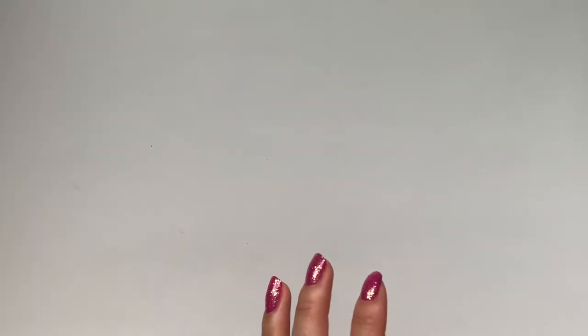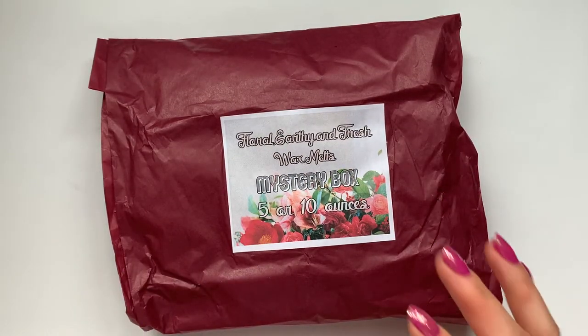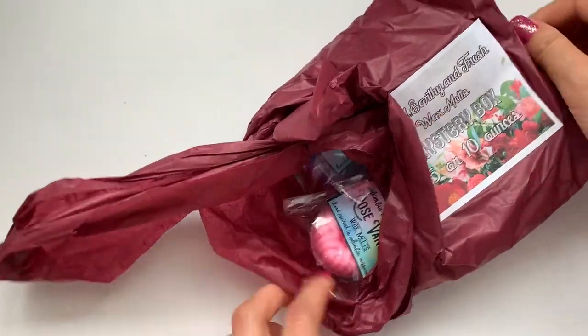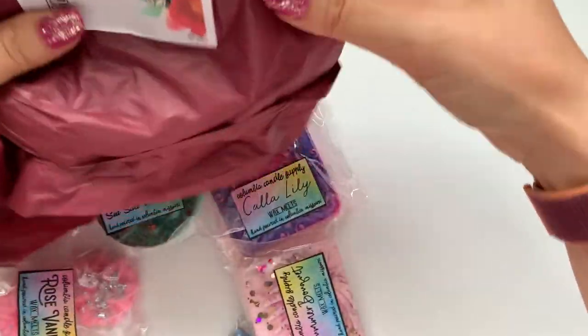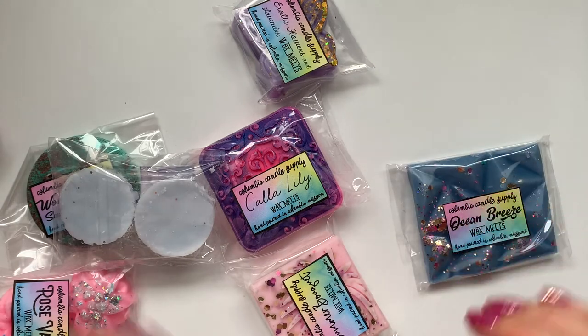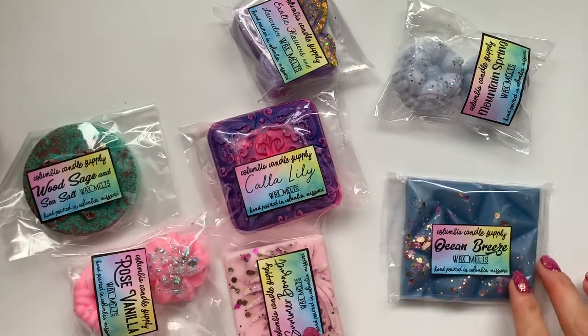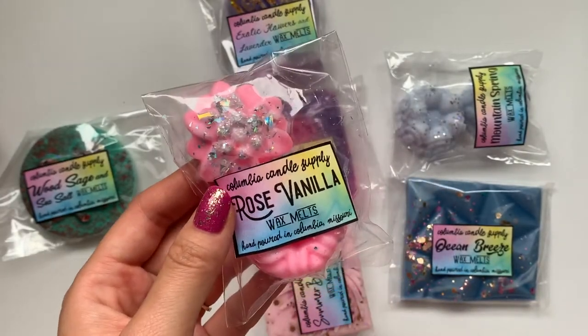Alright, now let's move on to my three mystery bundles that I got. They were all $13.49 and I got the 10-ounce option. They're kind of wrapped and bundled together so you know what's part of the bundle versus the freebies. So this one is floral, earthy, and fresh. I'm definitely seeing the floral ones. Rose vanilla — I know for sure I got rose in my sampler from last time, but it was really small.